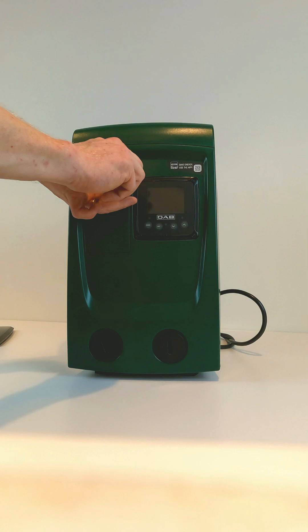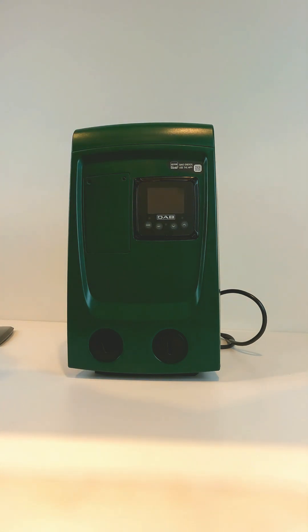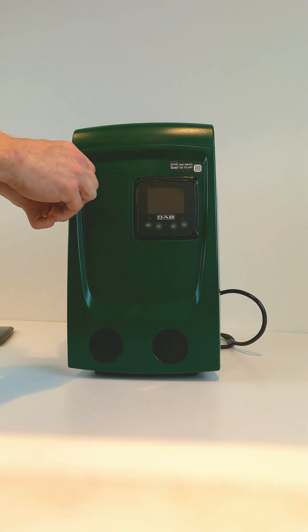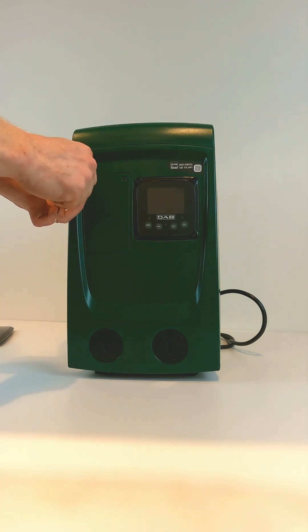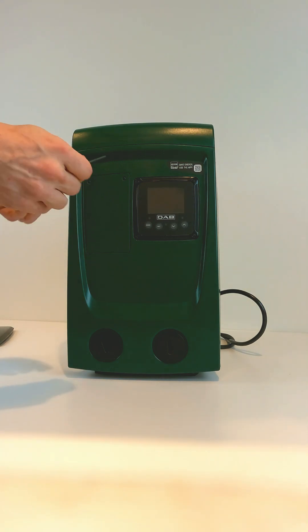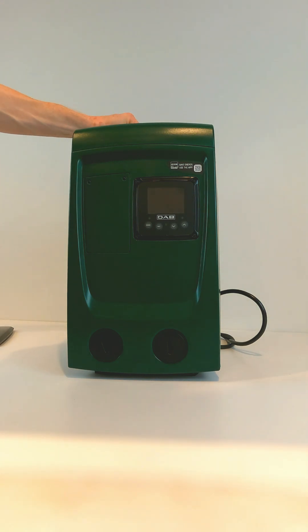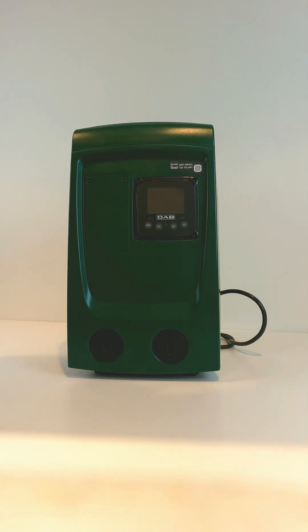Once you're done, you put the rubber boot cover back onto the Schrader valve as shown, and put the access panel back onto the front of the pump. You then take the 2mm wrench, put it back onto the top of the pump, and put the top cover back onto the top of the pump.